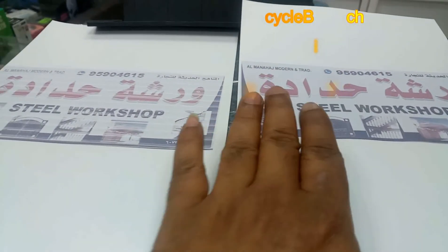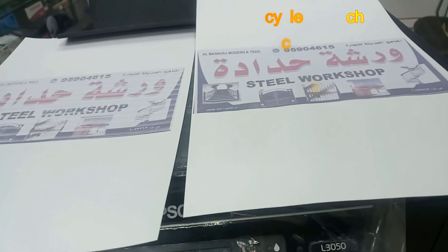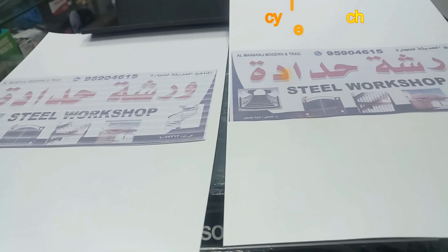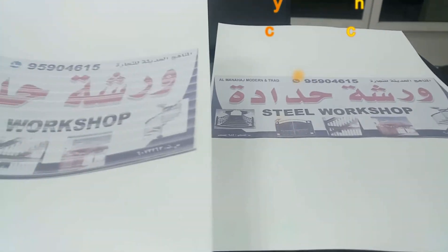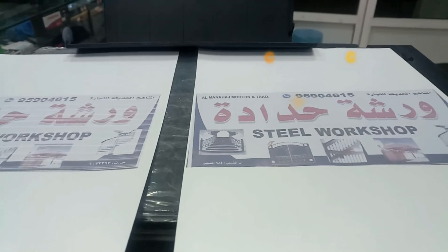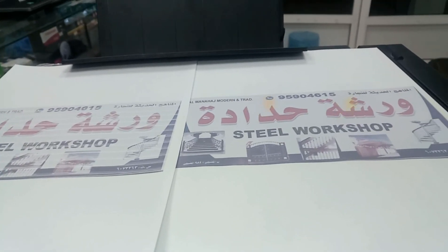Now we can check the print — this issue is resolved and it's printing very well. This is how you can fix it. If anybody faces this issue, you can do it from the program itself — cleaning the head and flushing out the ink. While doing so, if you see the pad is going to end, you need to clean it later — at present no need. Thank you for watching my video. If any queries, just leave a comment and we will see you in the next video. Bye bye!